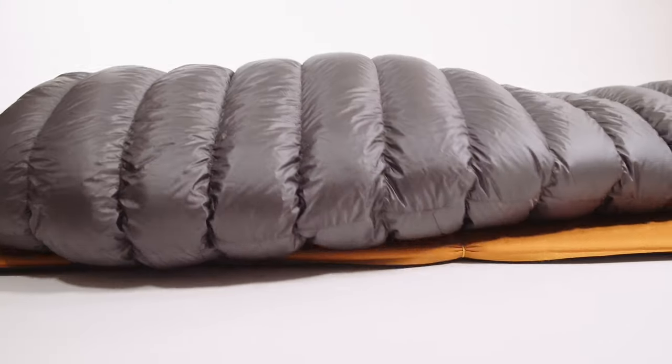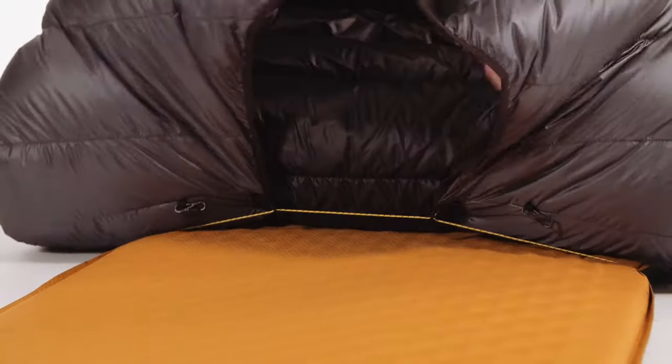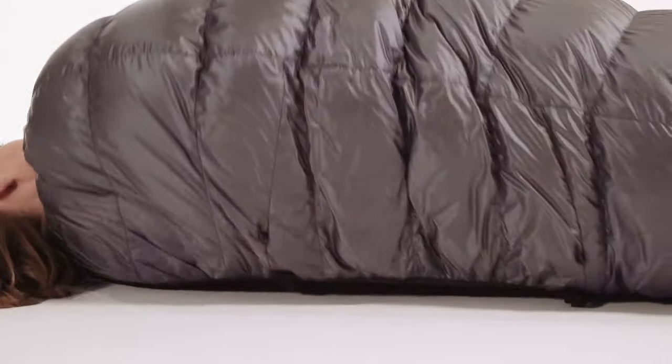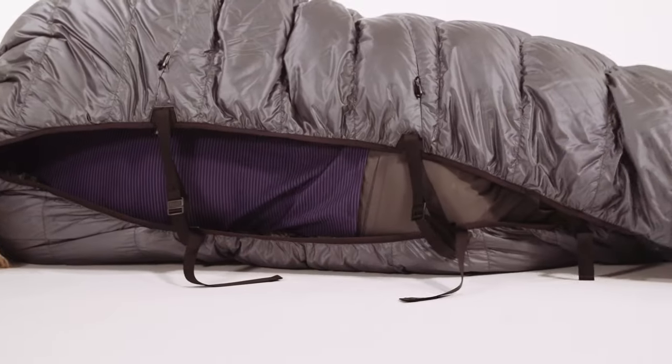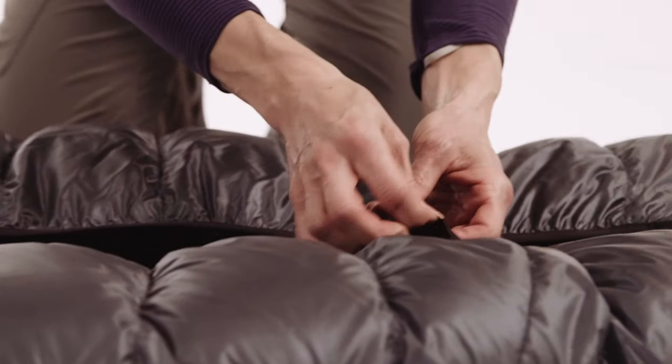Our unique attachment system keeps your sleeping bag on top of your pad, where it belongs. The cord clips allow for maximum versatility and temperature control. The elastic binding blocks drafts from sneaking in. We also include effective webbing strap closures for those of you going without a sleeping pad. Watch our attachment system video for more details.